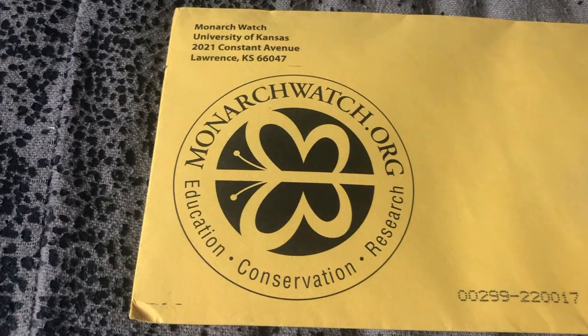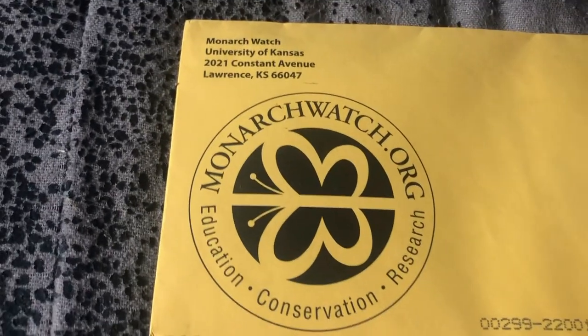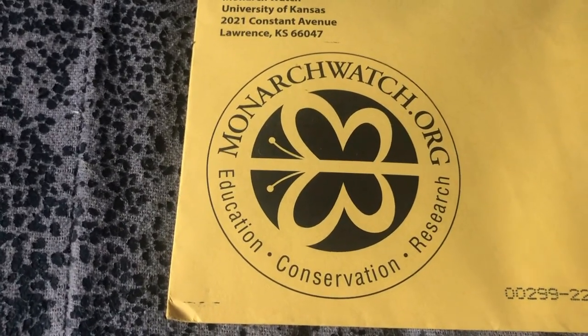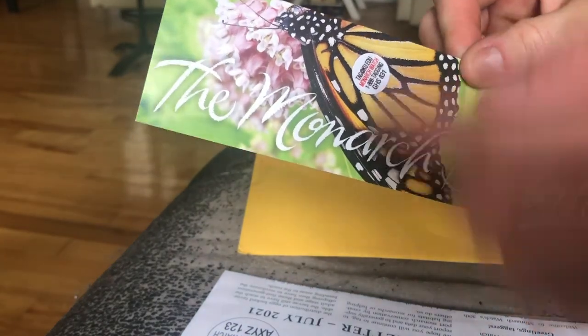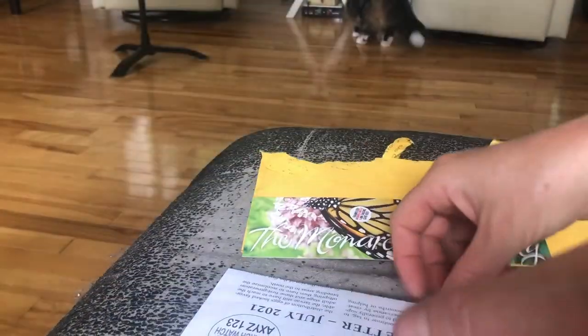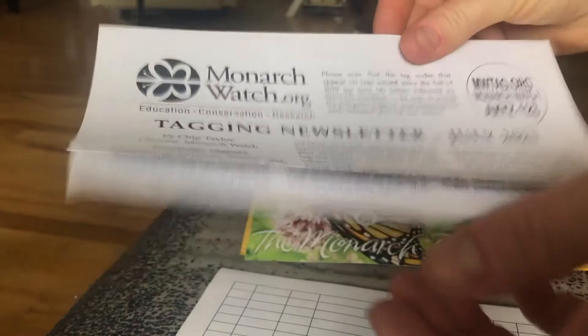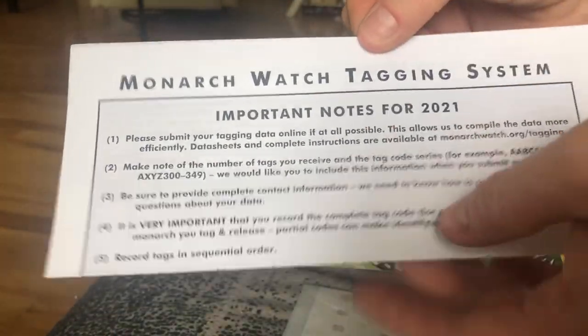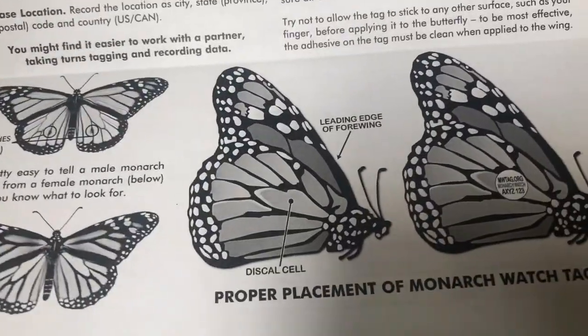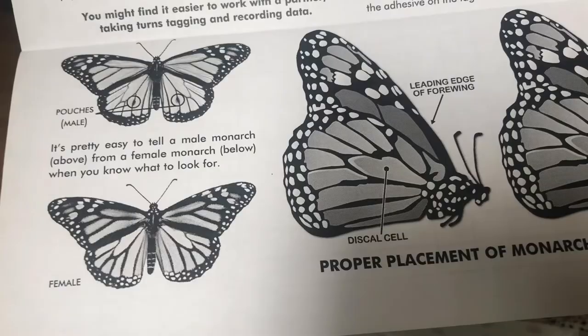Hello, I am AC and I'm the one who looks after the monarchs on Connerty Meadows Farm. Today our tagging kits for the monarchs came in. This is the company that we tag through. Inside your envelope you're going to get a whole lot of information. One shows you where they've tagged a monarch. You get the newsletter — you can actually get this via email too when you sign up. Then on here is the watch tagging system, and it also has instructions at the bottom on where to affix the tag.